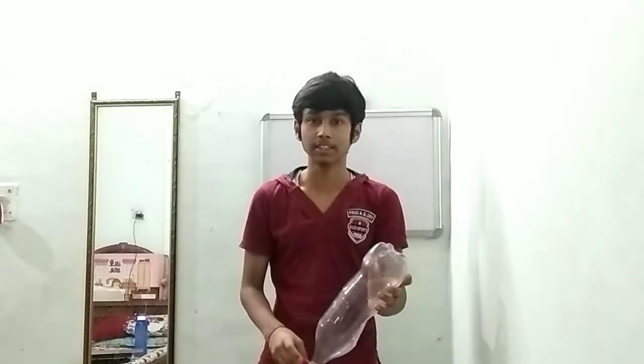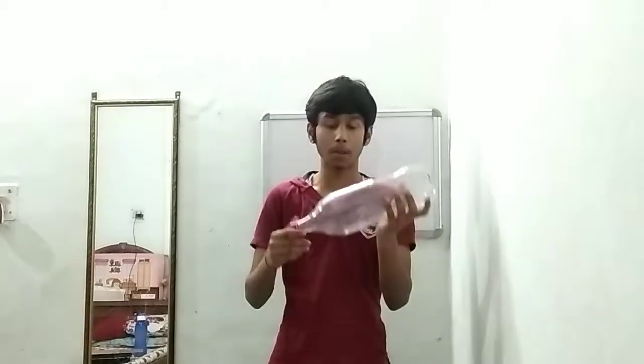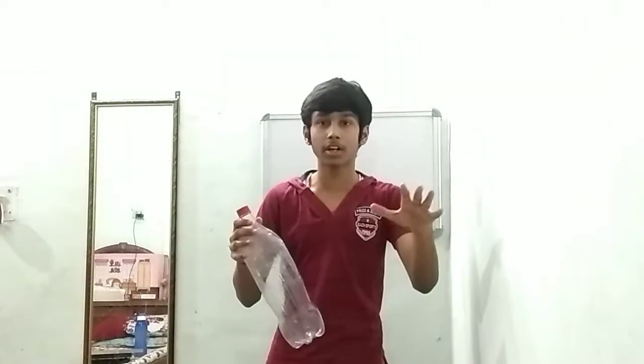It took 38 seconds to completely unfill the water. Now I will show you a very amazing trick that will unfill the water in just a few seconds.